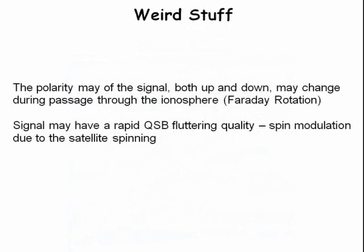Here are a couple of unusual characteristics of satellite signals. The signal may exhibit Faraday rotation, where the polarization shifts as the signal passes through the ionosphere. Also, the signal may flutter due to spin modulation.